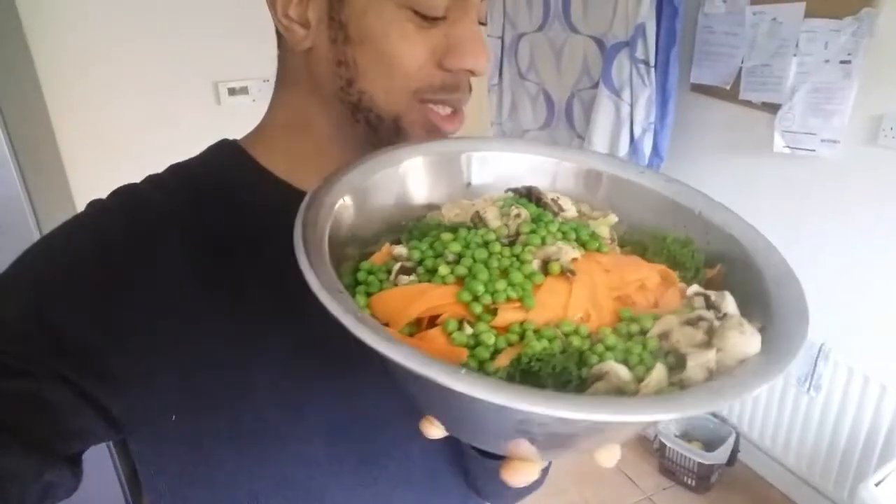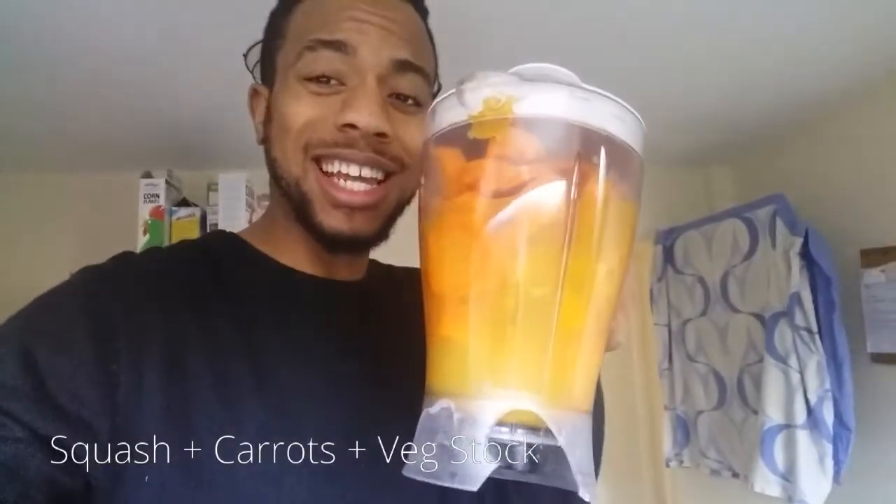Look at that — humongous. This is going to be what I eat before the soup. All the soup ingredients are in here, ready to blend.